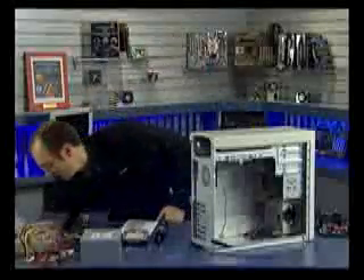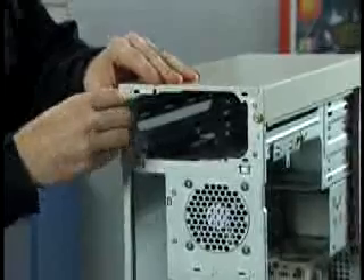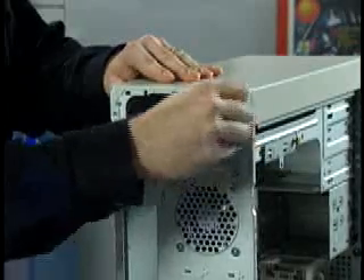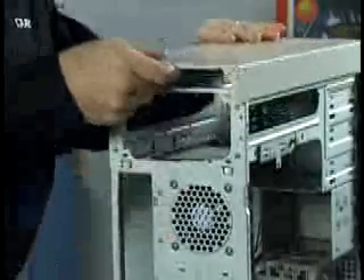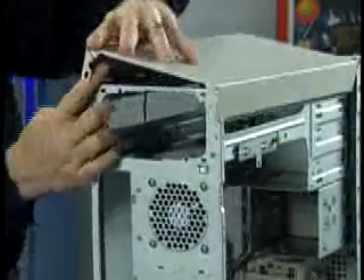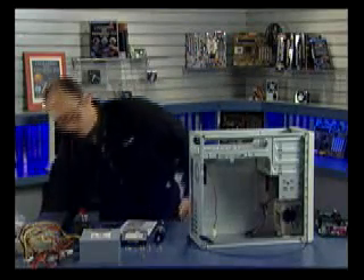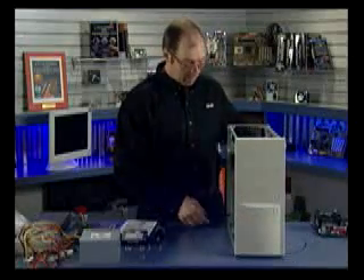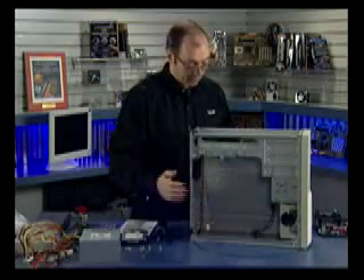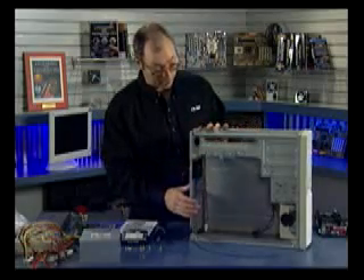Same for the top panel — I've got two screws to take off, and then the top panel can be slid to the rear and lifted up off the machine. Now we've got the entire chassis exposed. The power supply will load in from the top. The motherboard is actually going to be installed on a tray which you can see on the inside, and we're going to take that tray out from the side so we can install the motherboard without the rest of the case being in our way.